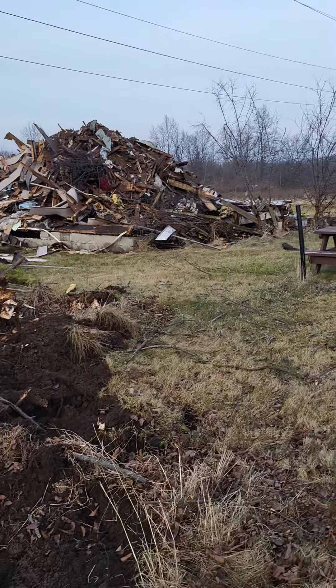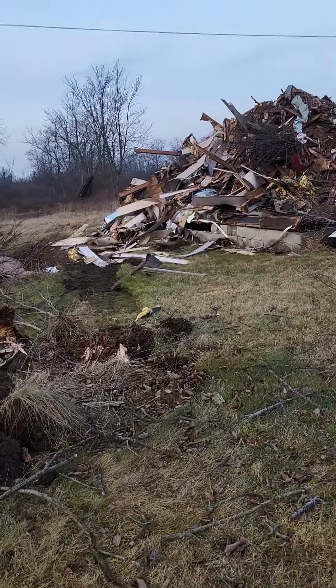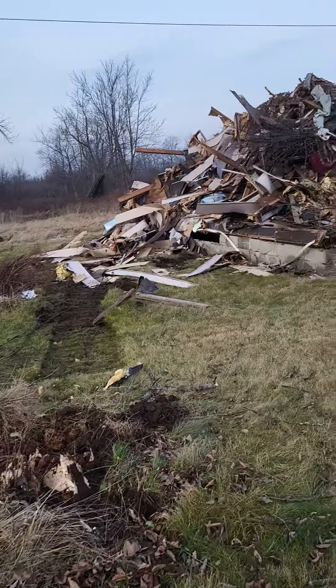Hello and welcome to Lennon Excavation. Out in the country we've just taken down another house, just a little guy.